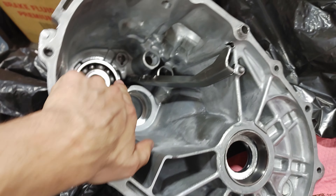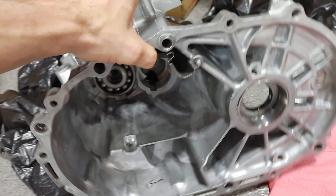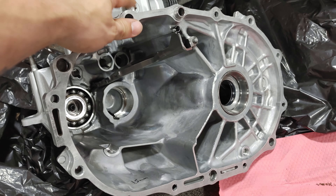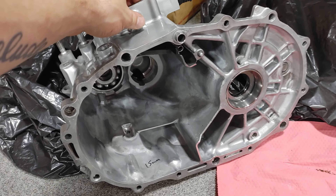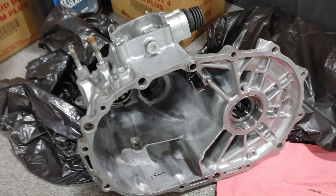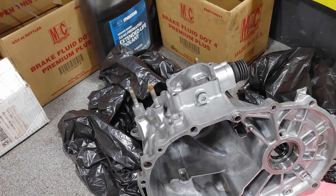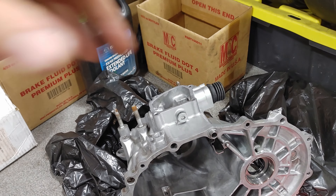Alright guys, with the shim that we had behind the bearing, we were right at about 11 thousandths on the thrust clearance — checked with a dial. It's a little loose but I think it'll be fine, so we're just gonna let that ride. Go ahead and get this case put on and get it to the house. We're gonna get this on and I'll get back with you after she's all assembled.